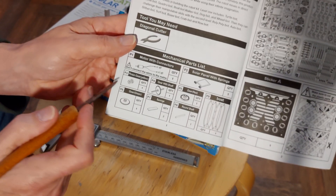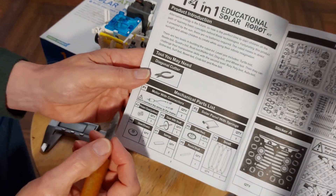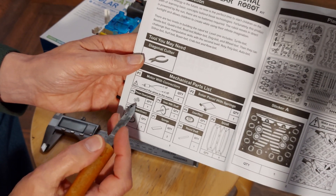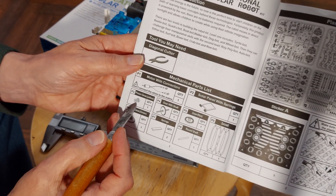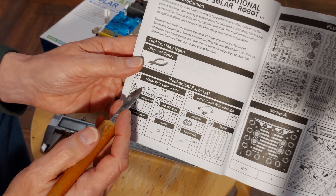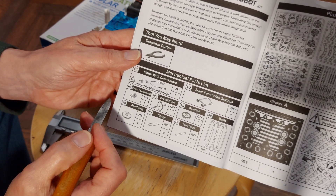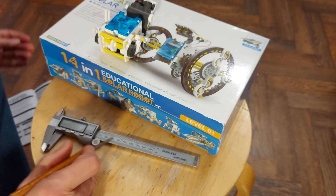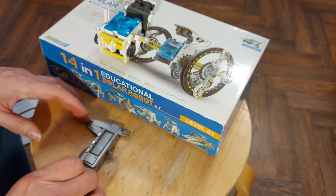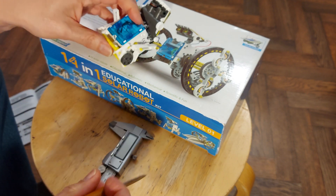Looking at that, assuming it's correct, that is six teeth on it. We'll pull this one apart and have a look, but that looks like it's six teeth. And then you'll need to know the size of the shaft to match that — that's going to be pretty small. I'll use my caliper and try and measure it as best I can.